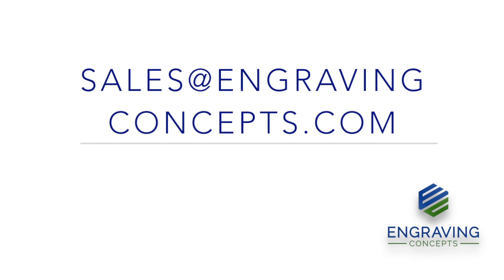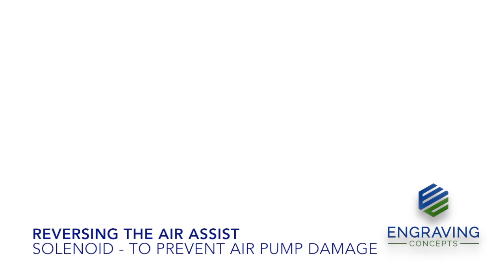Hello, this is Randy Allen with Engraving Concepts Arlington, Texas. Today we're going to discuss reversing the air assist solenoid to prevent air pump damage to diaphragm pumps that do not have a relief valve.